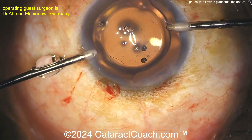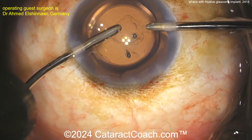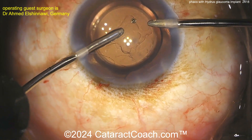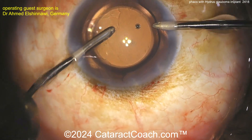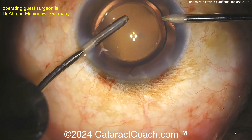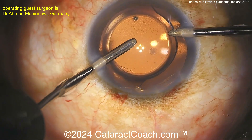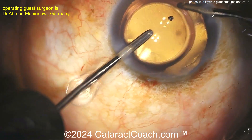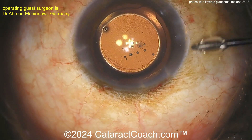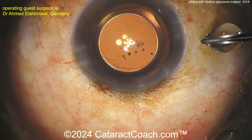We have a new channel coming very soon — RetinalRounds.com — the retina channel for everything retina and posterior segment: retina, vitreous, macula. It will feature great teaching even for a general ophthalmologist about management of various retinal diseases.